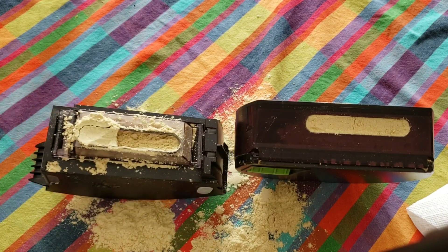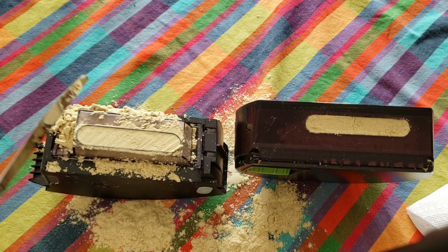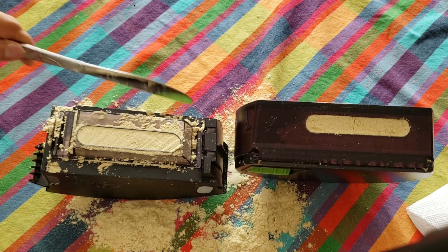I'm almost done with the powder test, so let's go ahead and scrape off the excess and see how much these bins can hold.